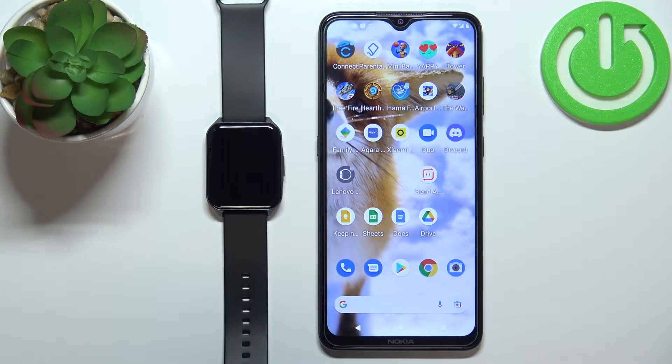Welcome! In front of me I have Lenovo Watch S2 Pro and I'm going to show you how to set up the alarm clock on this device.